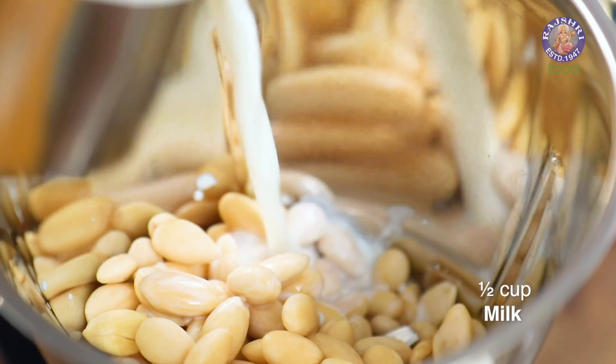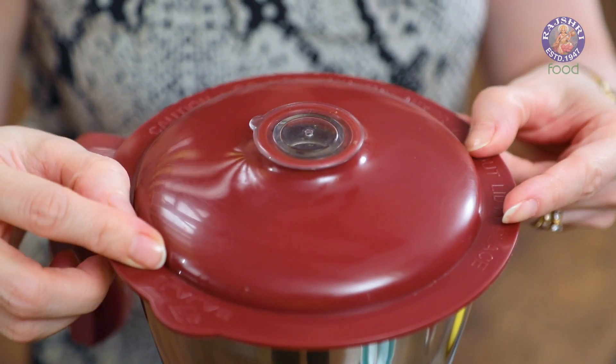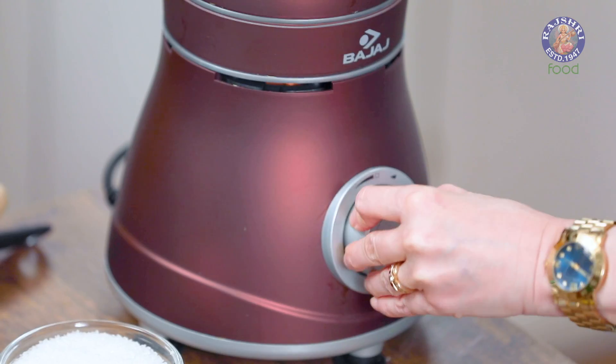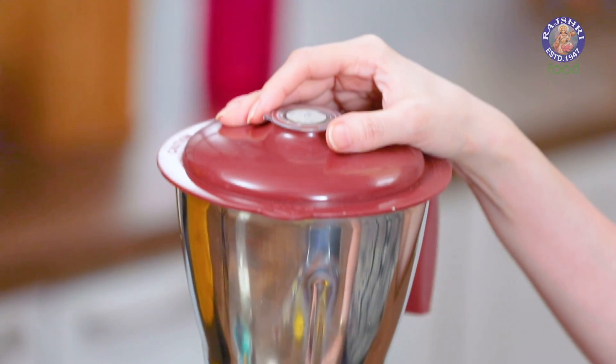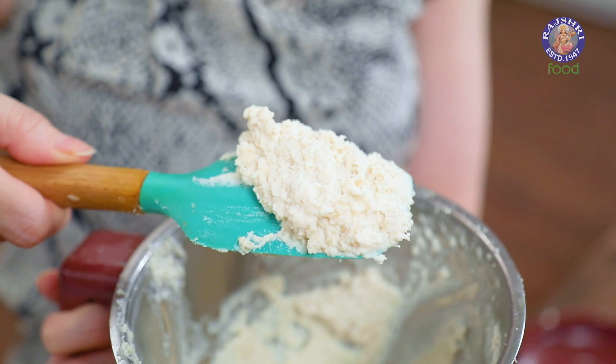Add in half a cup of milk and grind this into a smooth paste. The almond paste is ready.